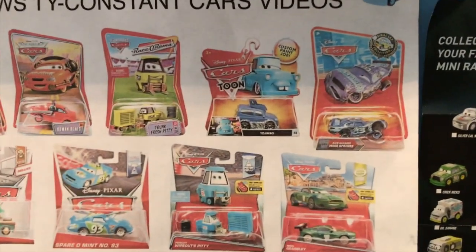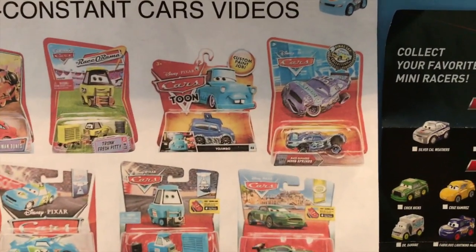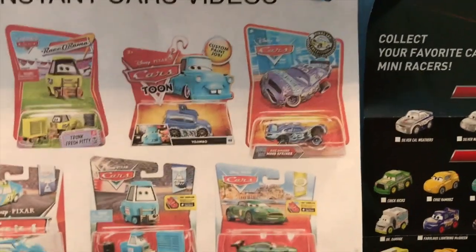Last year, right before they switched to making all their cars pullback racers, the Disney Store released an Apple car. Somehow they were able to release the Apple Next Gen, who they dubbed JP Drive.